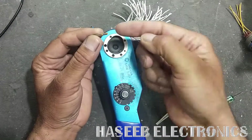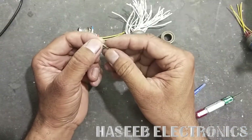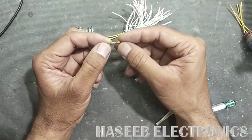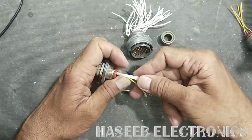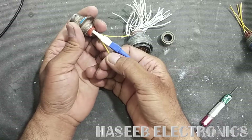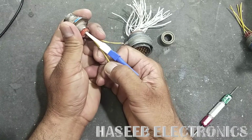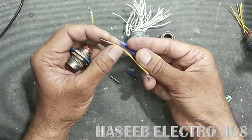Now you can crimp the wire using a crimping tool. There is a video on my channel — you can find the link in the description. Once you have crimped it, you can install the wire very easily. If the wire is already installed, you can pull it back after crimping.